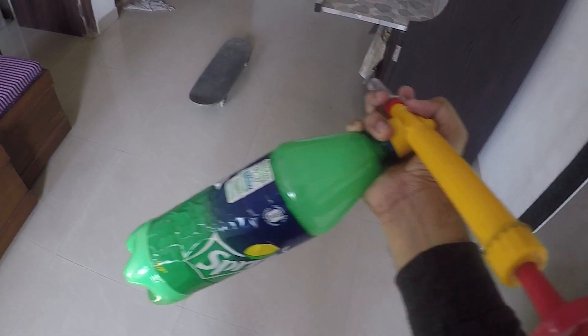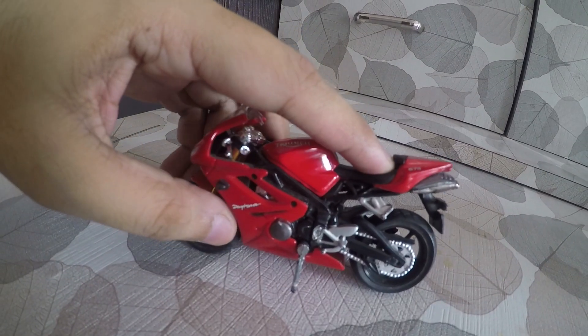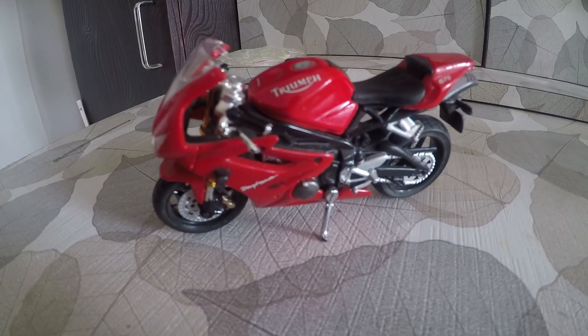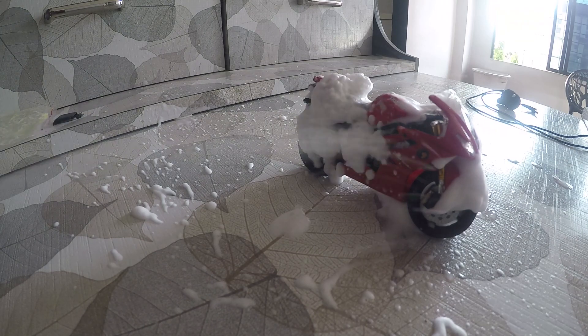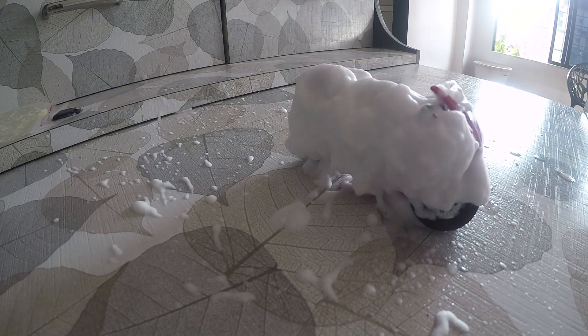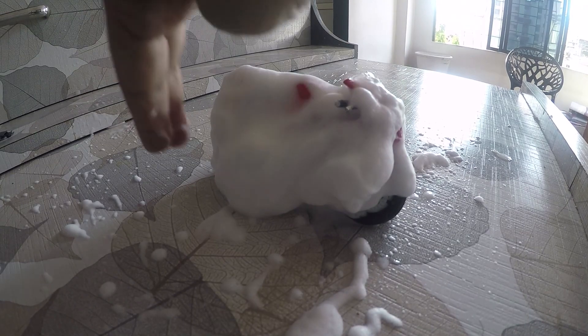We don't have our bike here, so wait a minute — I have something. As you guys can see how thick the foam is, our Daytona is completely covered under foam. Just look at this — this is how thick the foam is!